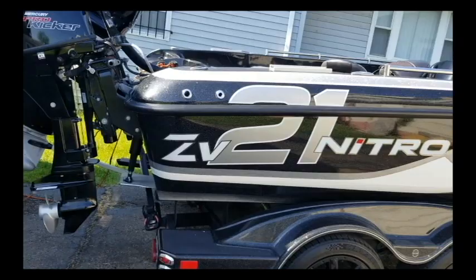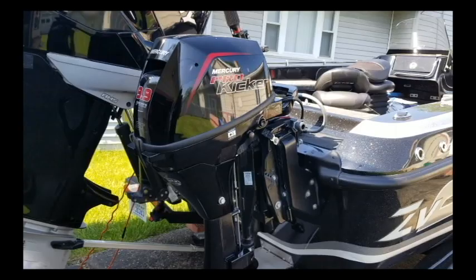The 21 means it's 21 feet long. You can see the dual axle, custom-painted trailer.